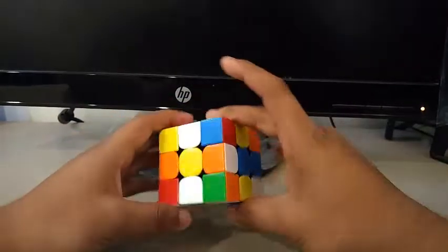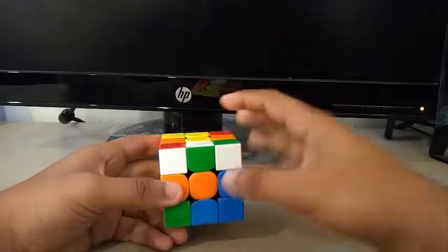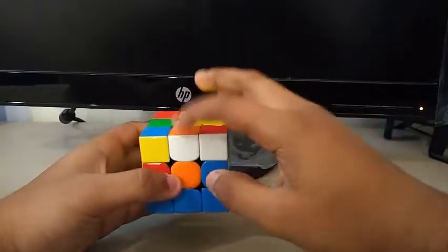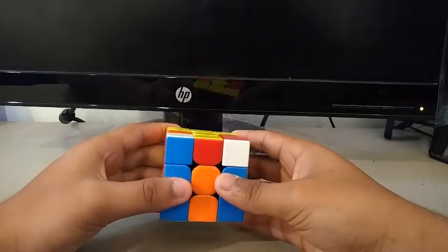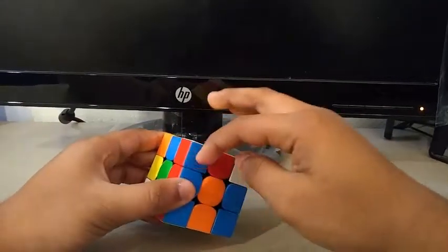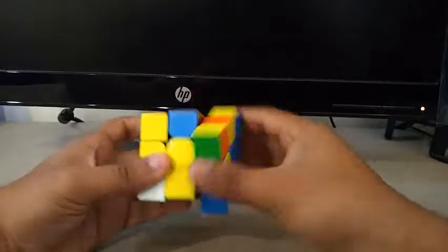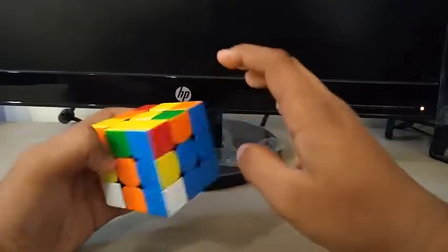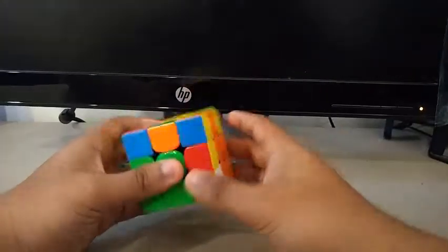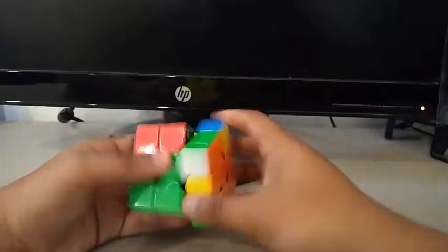For this eighth scramble, I see this edge, which I can insert in the back by doing a B2. Then I see this edge — I can insert it like this, and then finally this one. First pair, I see this one, and I'm tracking this one. Second pair — I'm keeping this for the second pair. Third pair, fourth pair. OLL. Another T-perm.